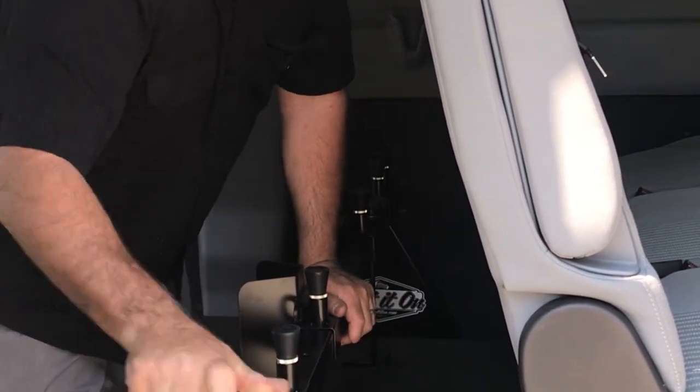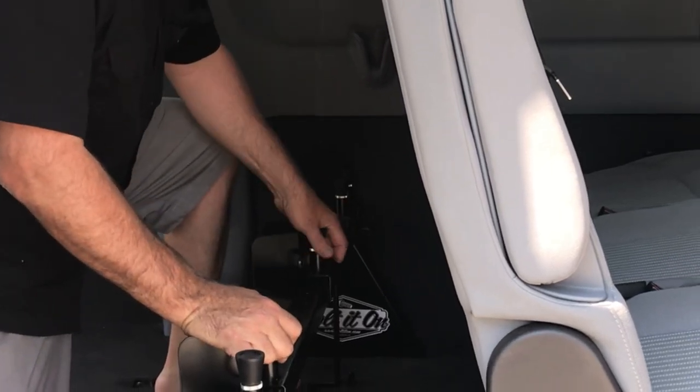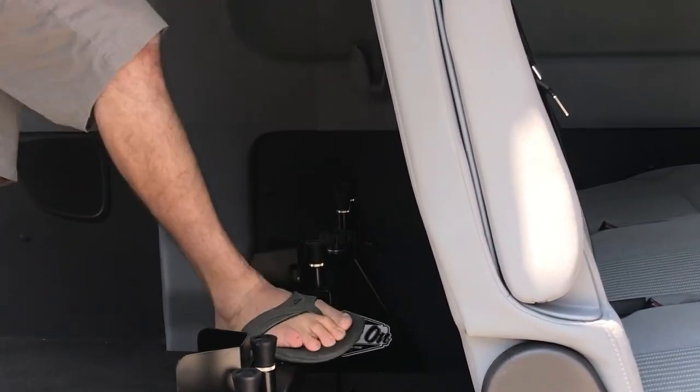You have full adjustment of every item. Rock solid. All right, here we go — we're gonna load the bike up.